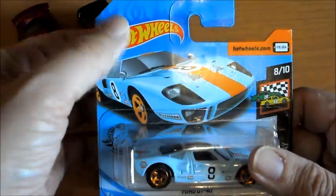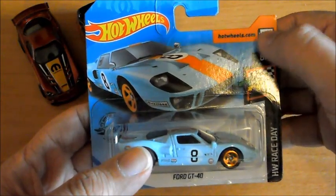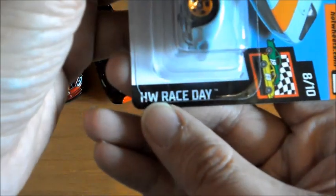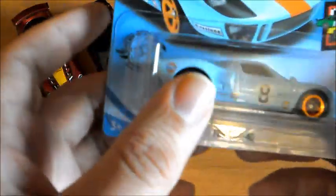Como siempre tenemos el logo de la marca, un diseño 3D del coche, la app, número de coche de la colección, icono de la colección, y la colección que es Hot Wheels Race Day. El nombre del modelo: Ford GT40, aunque no sé para qué lo digo, porque en cuanto veis este coche con este color ya sabéis cuál es. La edad y el sello raro que le ponen a todos los Hot Wheels.